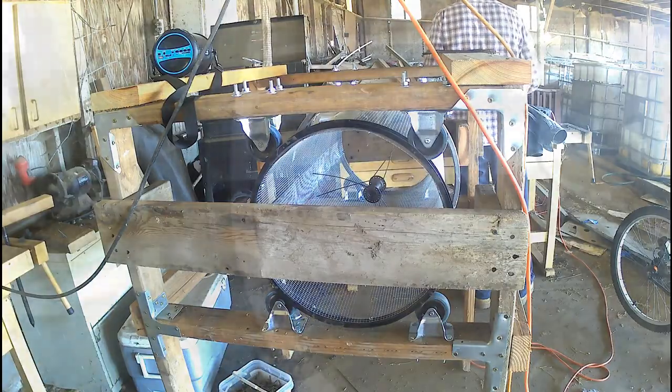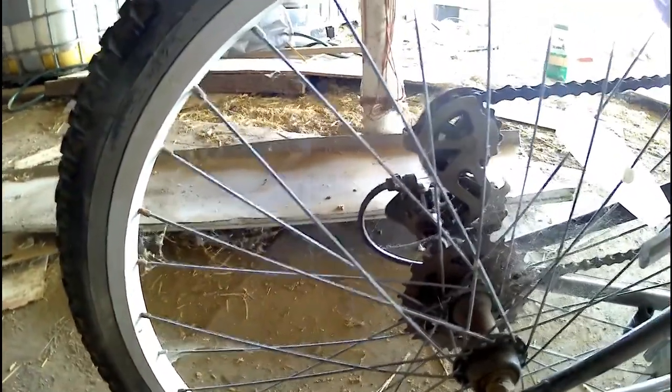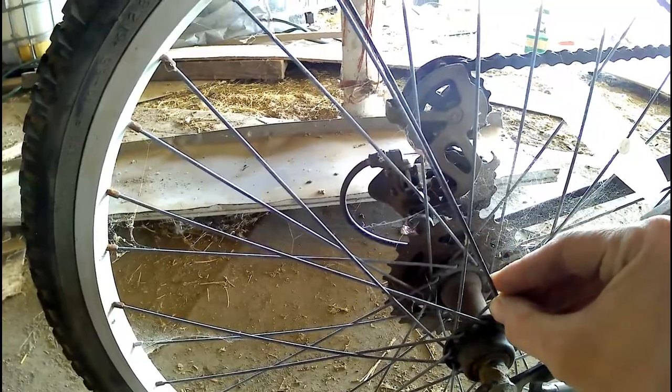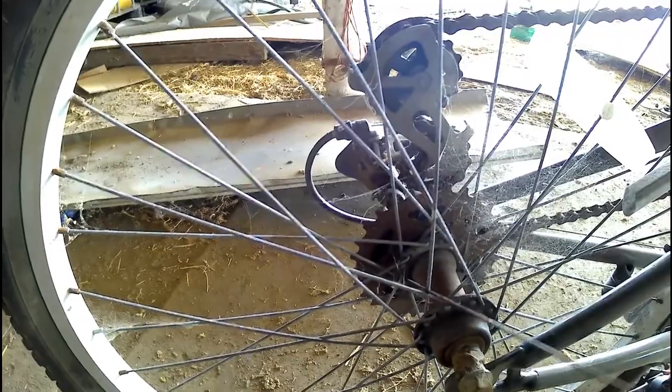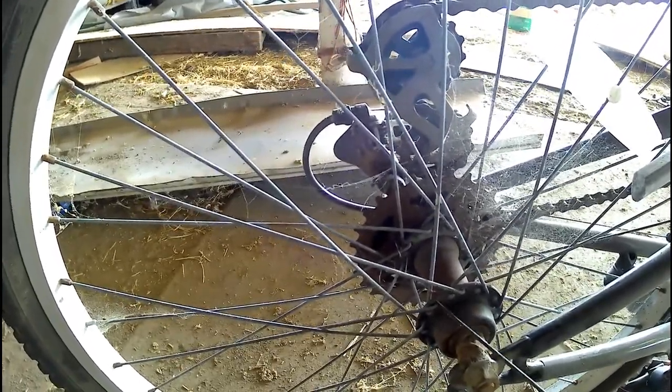This was my first attempt at re-spoking that drive wheel. Basically what I was using was a pattern that I noticed in the spokes, where these two spokes form this very distinctive angle — sort of a V pattern. I noticed that these spokes were five positions apart from each other on the spindle.